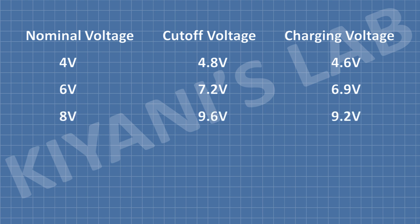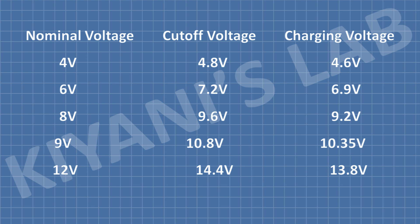For an 8V battery, the cutoff voltage is gonna be 9.6V and the charging voltage would be 9.2V. For a 9V battery, the cutoff voltage is gonna be 10.8V and the charging voltage is gonna be 10.35V. For a 12V battery, the cutoff voltage is gonna be 14.4V and the charging voltage is gonna be 13.8V. For an 18V battery, the cutoff voltage is gonna be 21.6V and the charging voltage is gonna be 20.7V. You can set cutoff voltage and charging voltage as per your requirement. Let's set the cutoff voltage and charging voltage for different batteries and charge them.